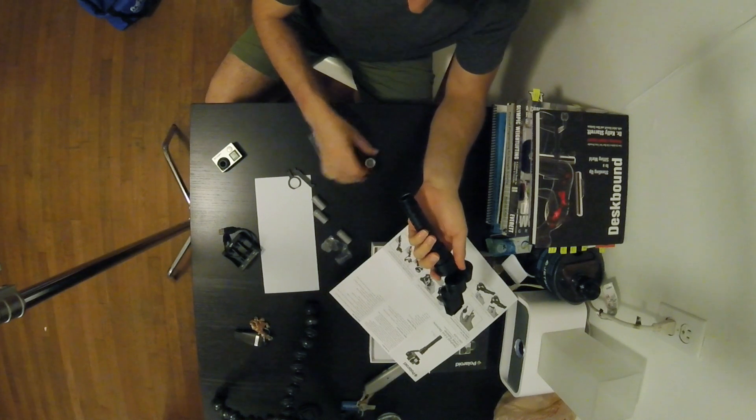The batteries go in the handle, and then this contraption — this is a recharger with a little USB cable. With the rechargeable batteries, this is one thing you've got to take with you if you're going on a shoot, instead of just plugging it in directly.